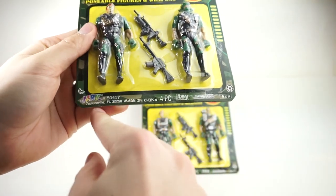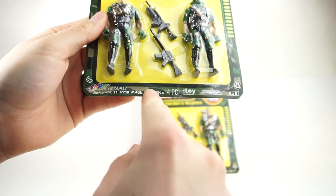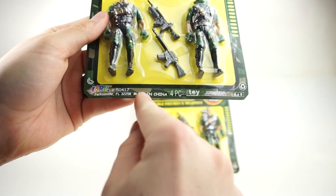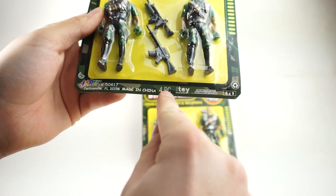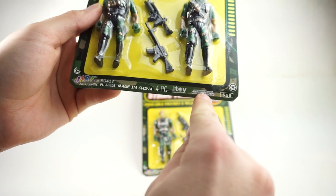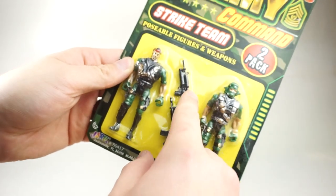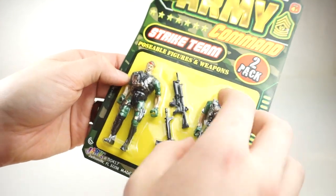It's a 2-Pack, but there's four pieces. J.A.R.V. Incorporated, Jacksonville, Florida. Made in China. Conforms to the safety requirements of ASTM. So these are not cancer plastic like the last review that we did. These might actually be proper and safe to handle and eat.